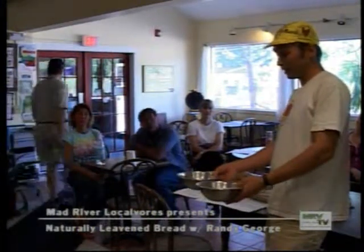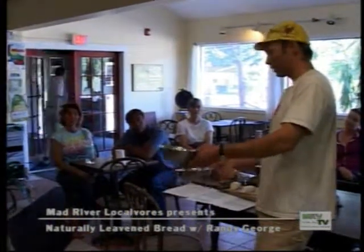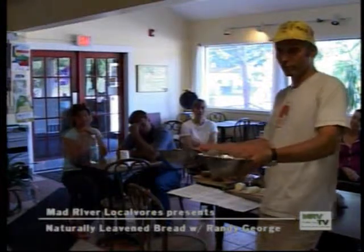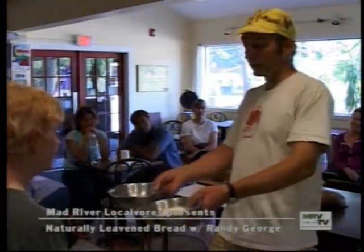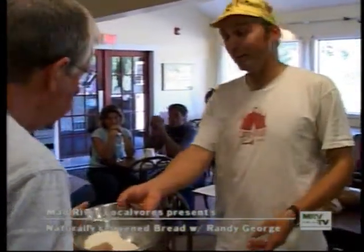I'll pass this around. The darker one is his whole wheat, and the lighter one is his bolted flour — same wheat, same whole wheat berry, but when you bolt it it gets a little bit lighter. And as I say, we're able to use it. Bran gets in the way of gluten formation.